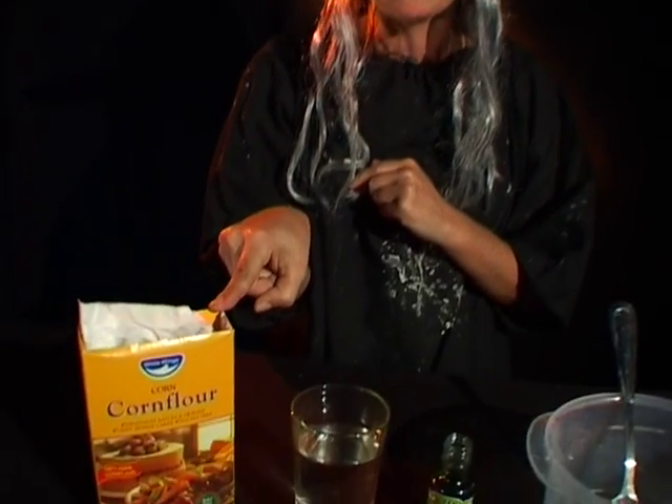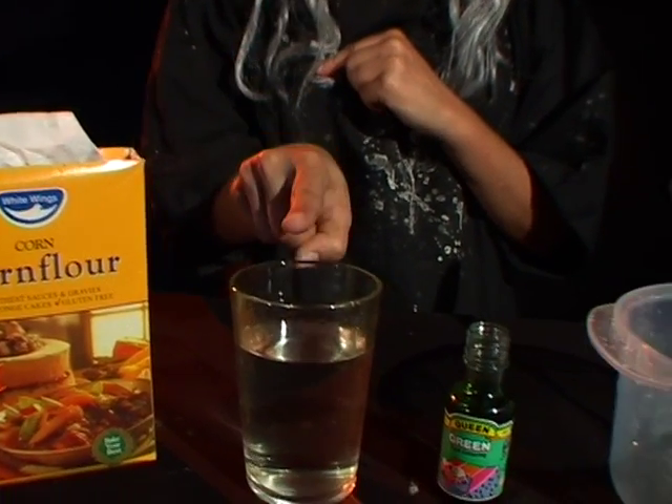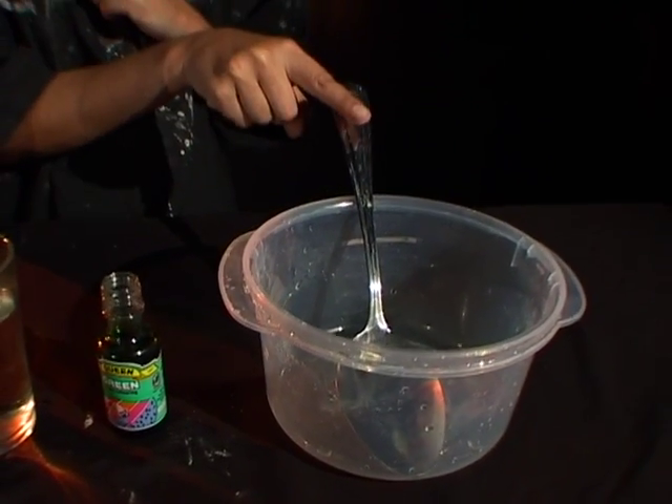What you need to make Gunkamina slime is corn flour — not wheaten flour, corn flour — water, green food dye, a bowl and a spoon.